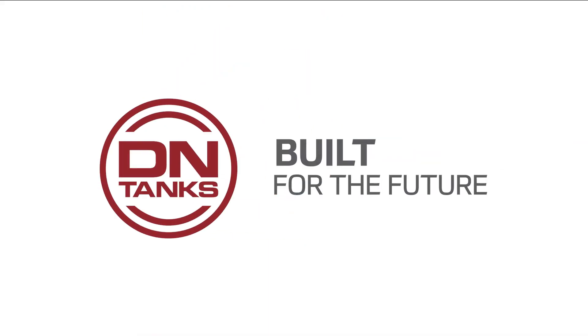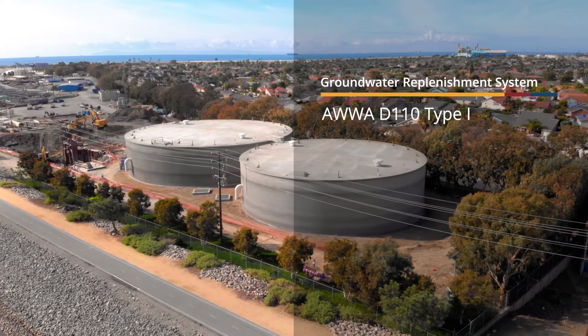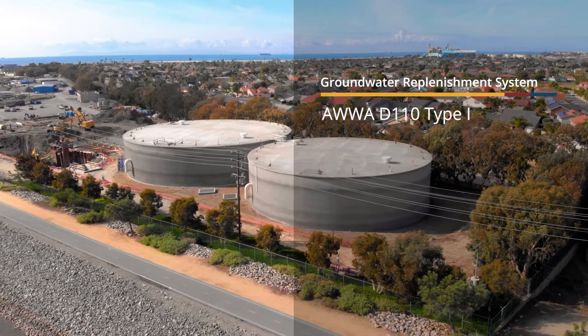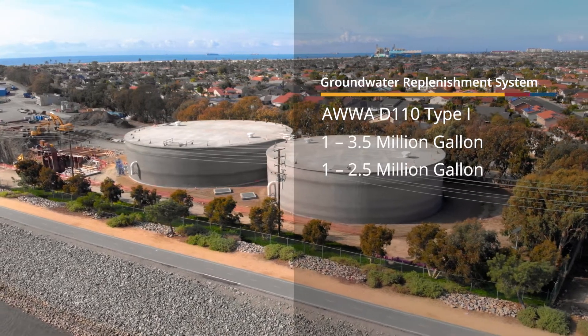I'm Dinelli Giustiniano. I am the engineering manager in the Western region and I have been working at DN Tanks since 2013. I worked on two AWWA D110 type 1 tanks in Huntington Beach, one 3.5 million gallon and one 2.5 million gallon.